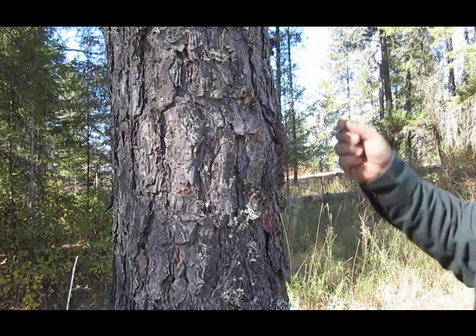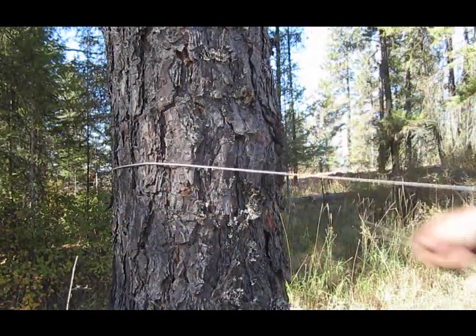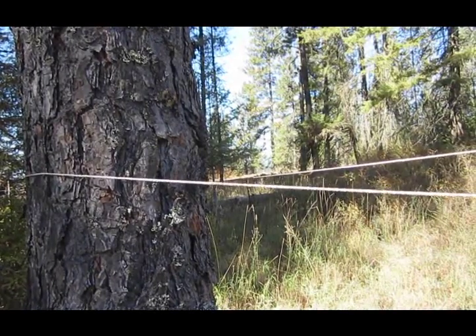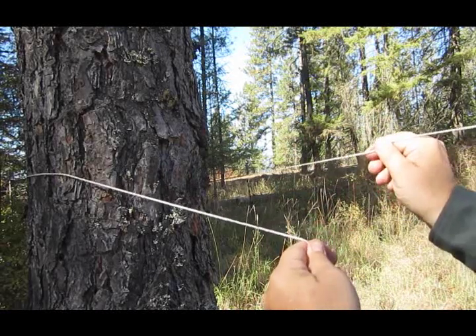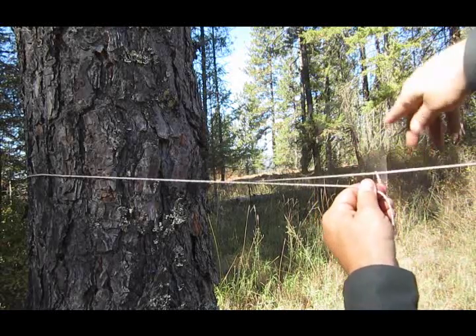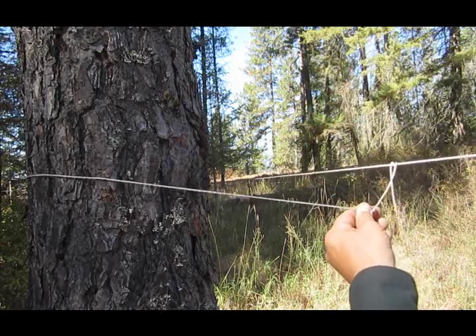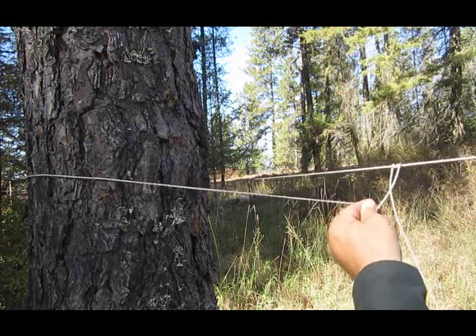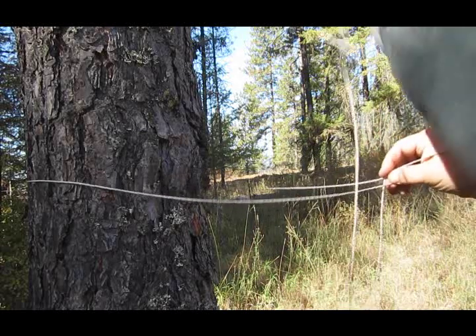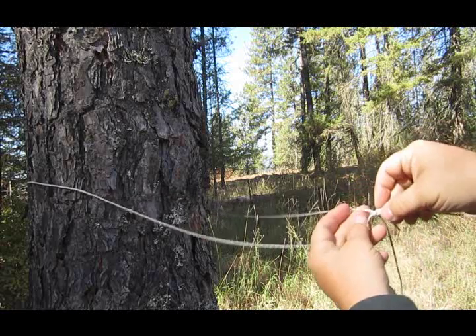For my tensioning knot — it's one I'm sure a lot of you guys have seen. I've seen Ray Mears do it and a bunch of other guys. Come around your tree like so. And since this is Dyneema fiber, I have to do a couple of extra twists. All I do is throw it over once, twice, three times. On the fourth one, I come over the outside one, leave a little loop right there — and there's your slippery half hitch. Then you just tension her up.